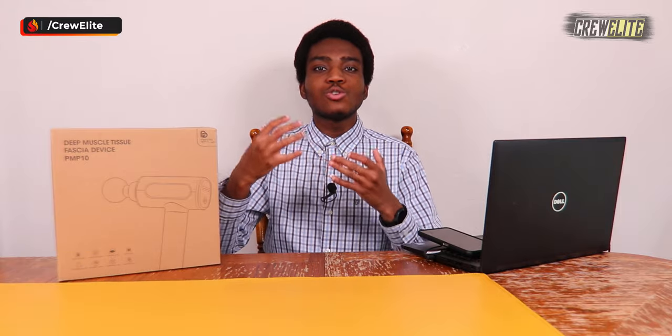In today's episode we're reviewing a portable battery-powered massage gun from the company ProVita Medical. This is really beneficial for those who do a lot of exercise or athletes who may be stressing out a lot of muscles. You can definitely use this to get a lot of relief and also treat some of those sore areas after participating in extreme sports or activities.